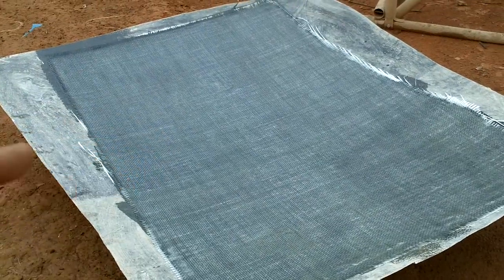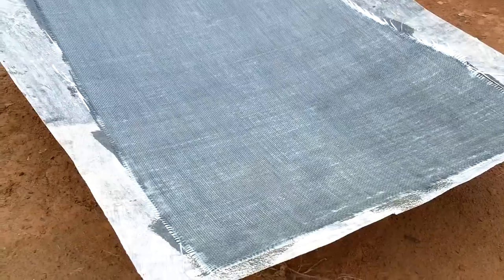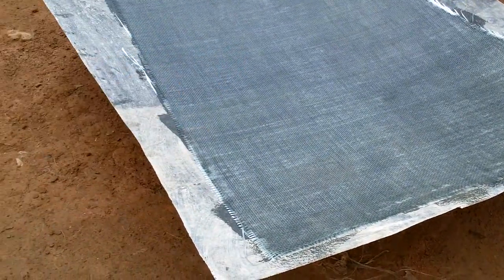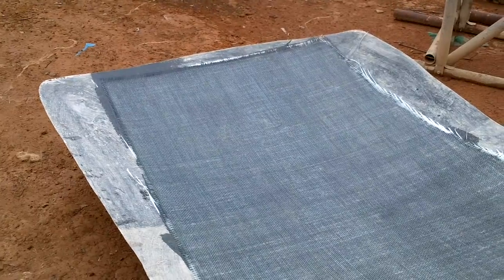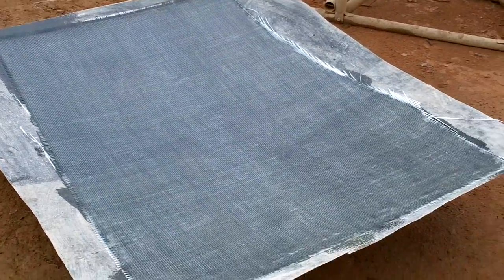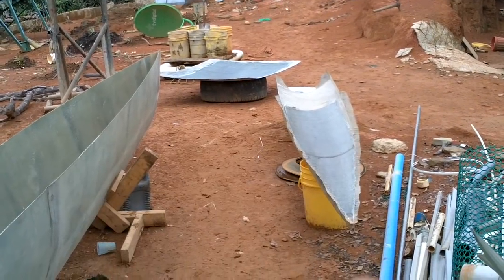My resin is getting kind of thick — I'm getting to the bottom of a barrel I've had for about six months. I'm having to work it in really well to get it to soak into the cloth. I'm still getting there, but I might need to get a couple of gallons of fresh resin at the end.